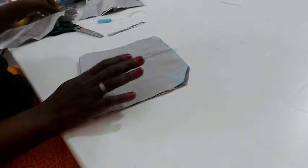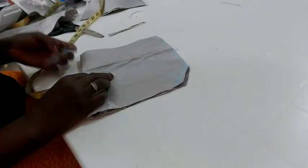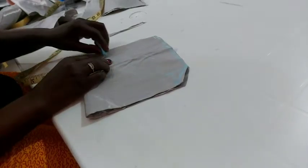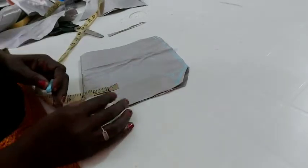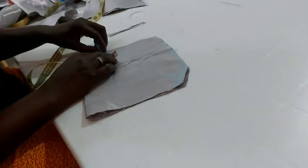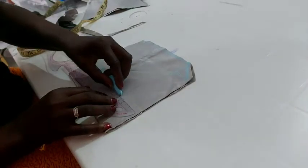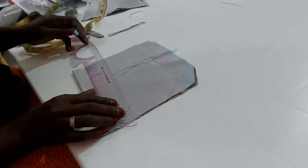Now come to your bust palm measurement. The bust palm measurement I'm using here — just use two and a half or three inches for a child. Using two and a half so you'll be able to insert your dart. Mark it all through, insert your half-inch dart allowance, and join it to the chest line. You can take it all around like that.